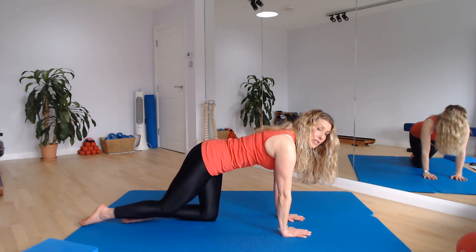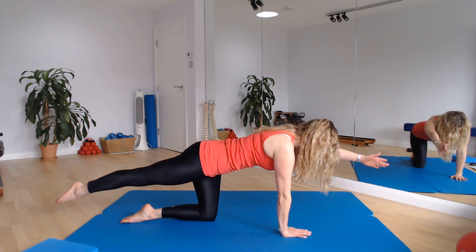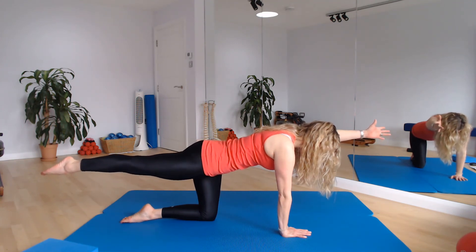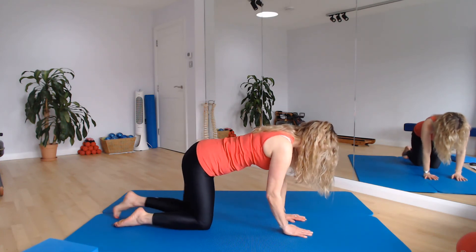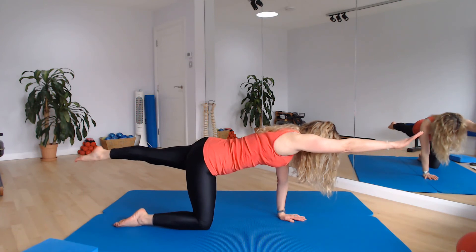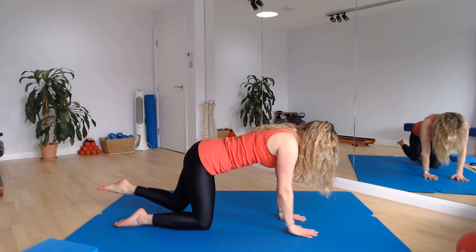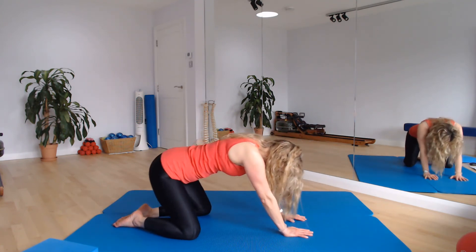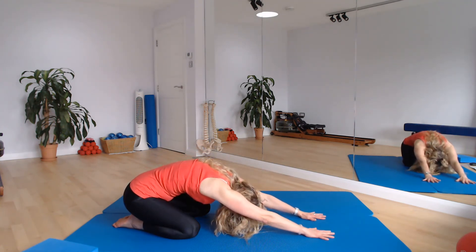One more on each side — send the leg away and take the opposite arm out as well this time and find your tabletop, really reaching arm and leg away from each other. Then lower it down and draw it in. Change sides — reach opposite arm and leg. If it feels too much taking the arm away, just work the leg. Lower it down, draw it back in. Well done — push back into a rest position, take your knees wide, push your bottom back to your heels and reach your arms forward and breathe here.